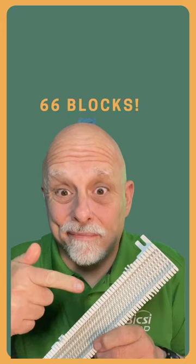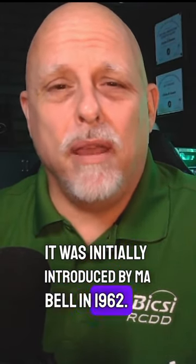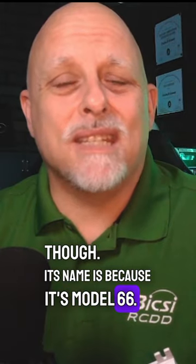Today we're talking about the 66 block. The 66 block has been around for a long time — it was initially introduced by Ma Bell in 1962. That's not where it gets its name from though. Its name is because it's model 66.